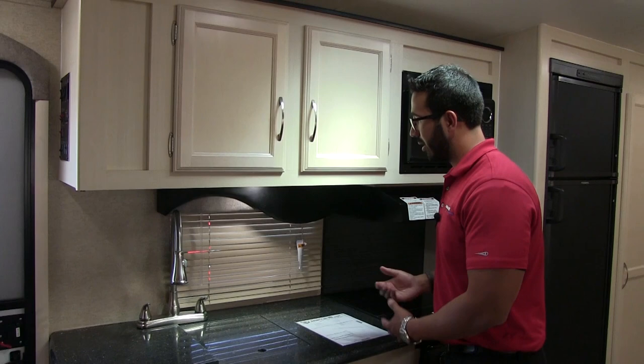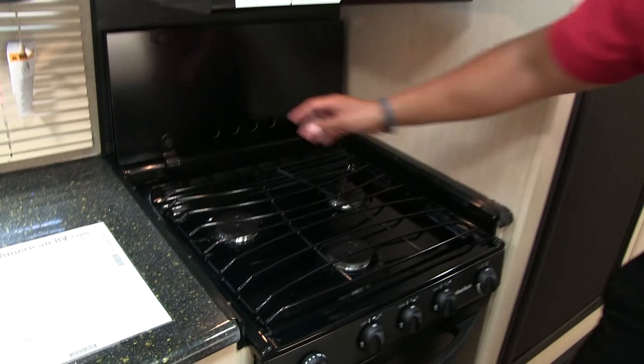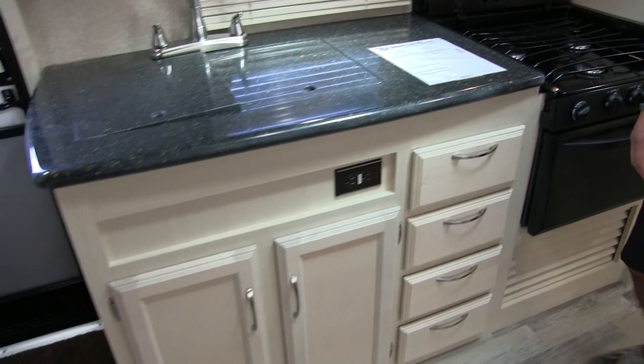Right behind the sink and faucet there's a window to let in natural light during the day and give you a view of your campsite. At night you have an LED light right up top. Moving over to the cooktop — this is nice and easy to use, you just fold it back like so. That kind of gives you a backsplash there too. The glass cover is a little more decorative than functional, but glass is nice and easy to wipe off. It's a three-burner cooktop, and underneath you have an oven in case you want to do some baking.